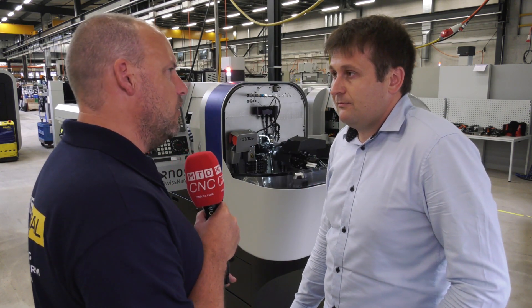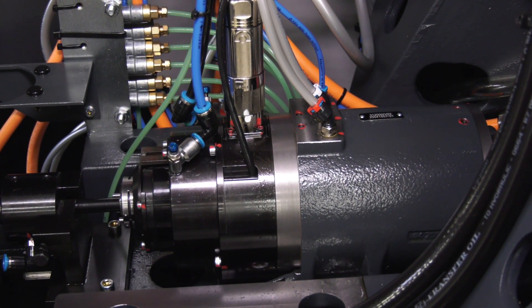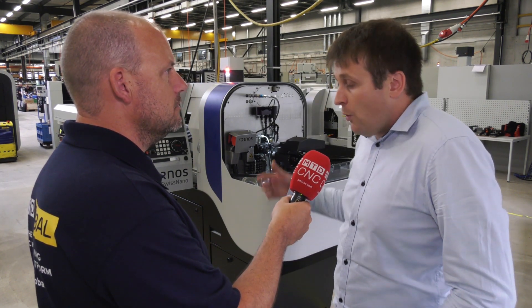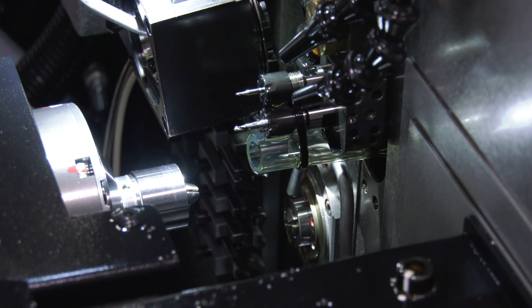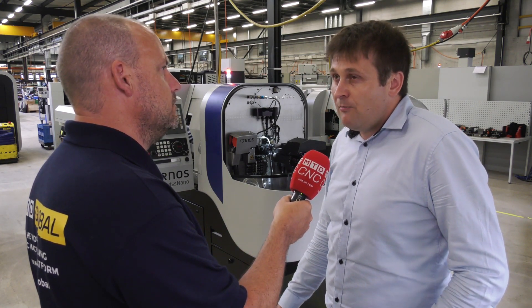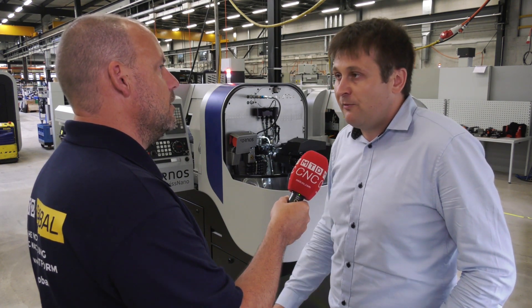You've got guide bush and non-guide bush modes on this machine and you can change between them in 15 minutes. But why would you use a machine like this in the non-guide bush mode? Well, you do have some very tiny parts — for example a watch dial that can be made in gold. Obviously you want to have the shortest remnant length as possible, and with all the milling features that this machine can provide, you could do such a part without guide bush. Of course, it's a bit of an extreme example — most customers will use it with guide bush — but the possibility is there, and it's pretty fast and convenient to convert it.